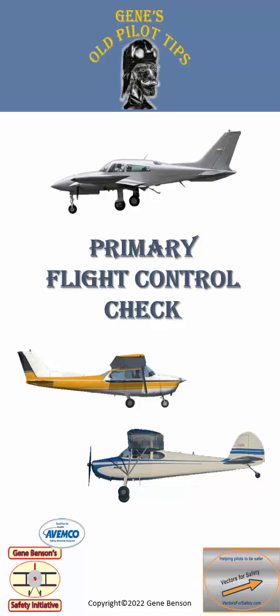Hi there, I'm Gene Benson and I want to share some of my old pilot tips with you. This episode provides my tips on the all-important check of our primary flight controls.